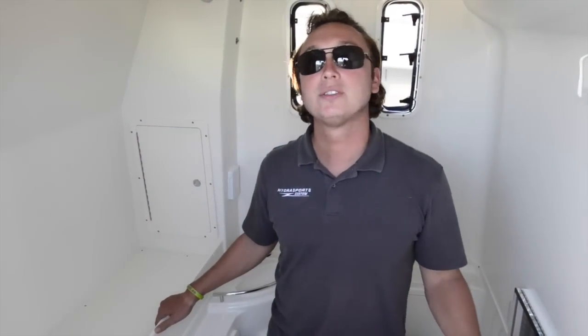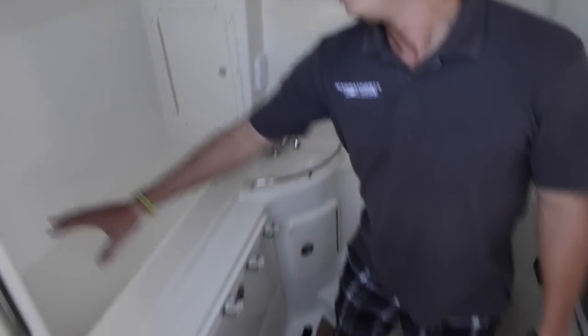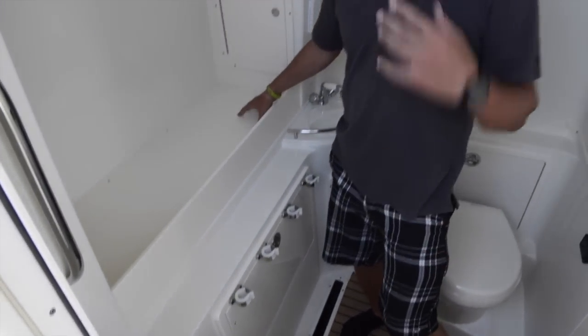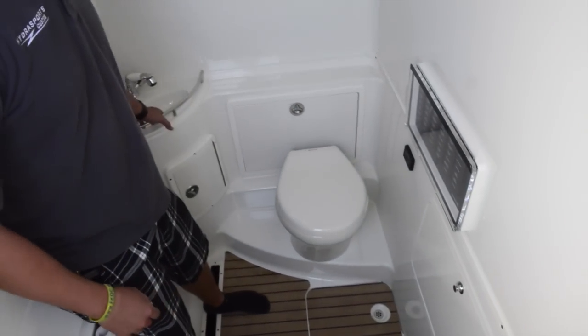I'm standing inside the console on the Siesta, and you can see that we've got plenty of room in here. There's rod racks, spots for tackle bags or miscellaneous storage. You even have access to a full head and a freshwater sink.